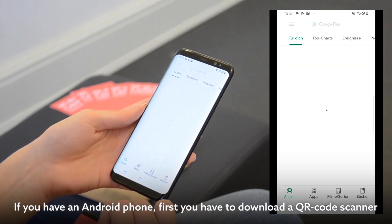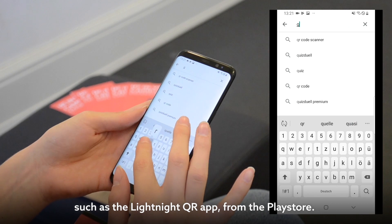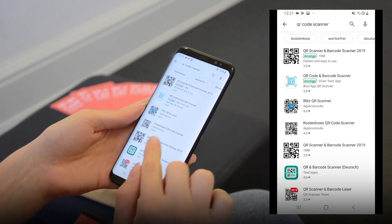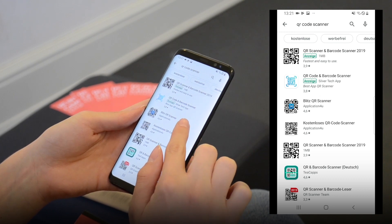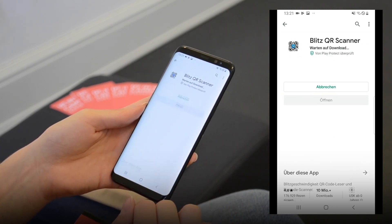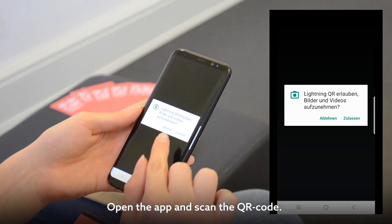If you have an Android phone, you first have to download a QR code scanner from the Play Store — for example, the Lightning QR app. Open the app and scan the QR code.